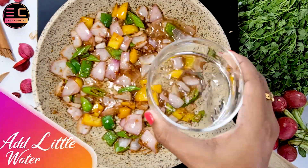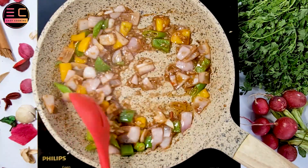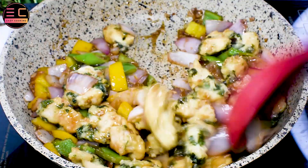Now add little water, 2 teaspoons of corn flour slurry, and stir continuously until the sauce thickens, for about 2 to 3 minutes. Now add the deep fried chicken pieces to the pan and toss it so that the chicken pieces are coated with the sauce nicely.